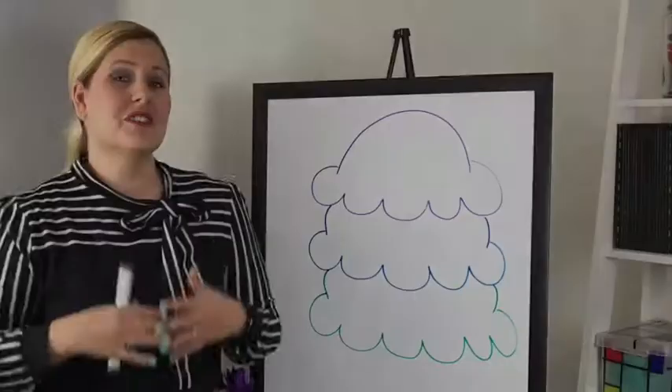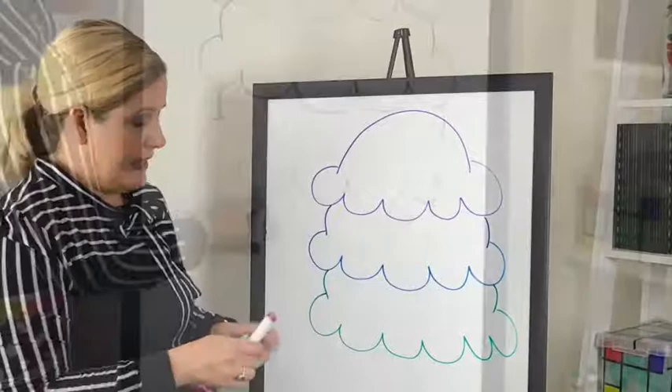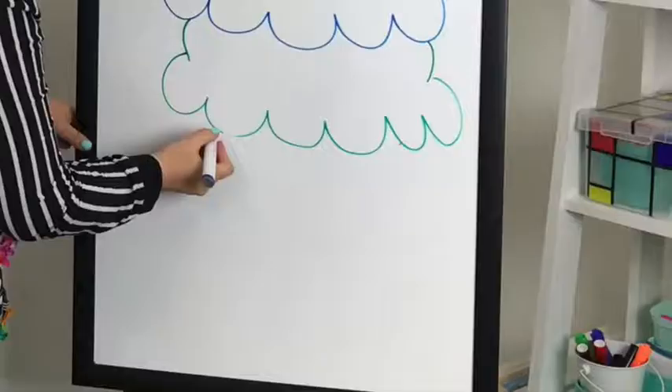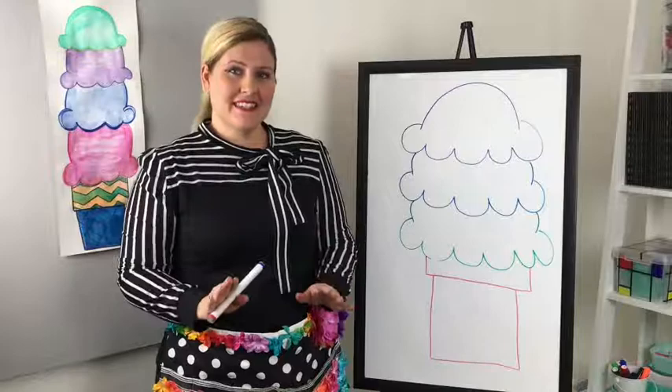There are lots of shapes you could use for the cone. For example, you can use a triangle to do a sugar cone — just don't draw the top of the triangle because you want the ice cream to look like it's coming over the top just a little bit. You can also use rectangles and squares to draw a cake cone: draw a really skinny rectangle at the top, and then either a large square or rectangle at the bottom. At this step you're just drawing the cone and the scoops — you're not putting in any details yet.